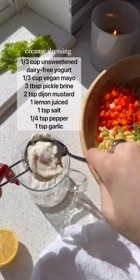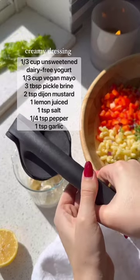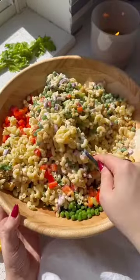Just add all of your ingredients to a large bowl, then whisk together the creamy dressing. The secret to making a creamy dairy-free dressing is actually using yogurt. This is one of those make-ahead salads that keeps in the fridge for a while.